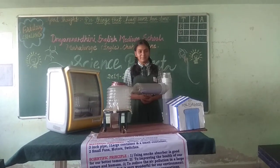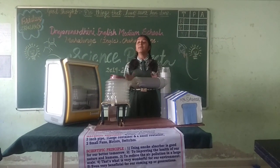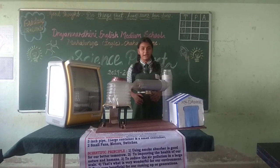Good morning. I am Solan Khidimpal from Nyan Madari English Medium School, Mahalonget Chakkan. My project is a smoke absorber, and the aim behind making it is to absorb the smoke which is released from industries and to liquefy it.